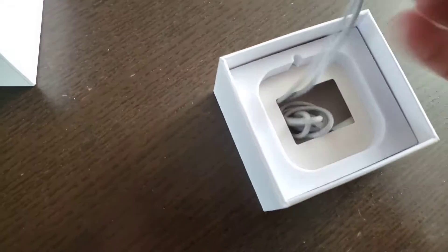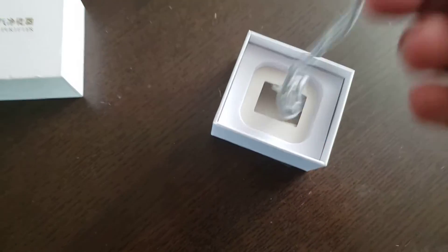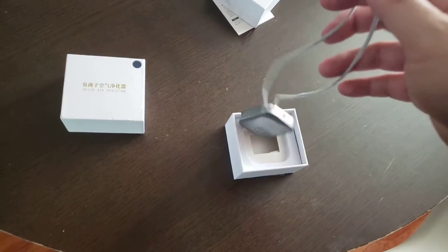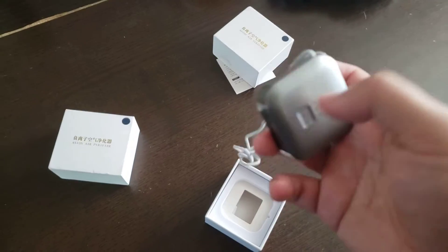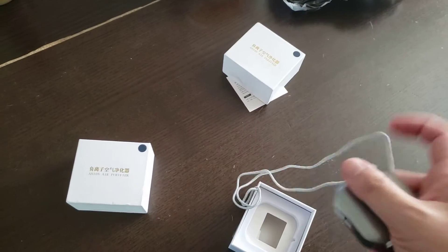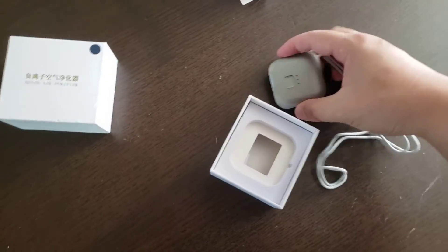It's pretty small — you can tell by the size of my hand, it's very small. It has a lanyard on top where you could hang it around your neck. It's a square box shape, very plastic, very plasticky, and extremely light.